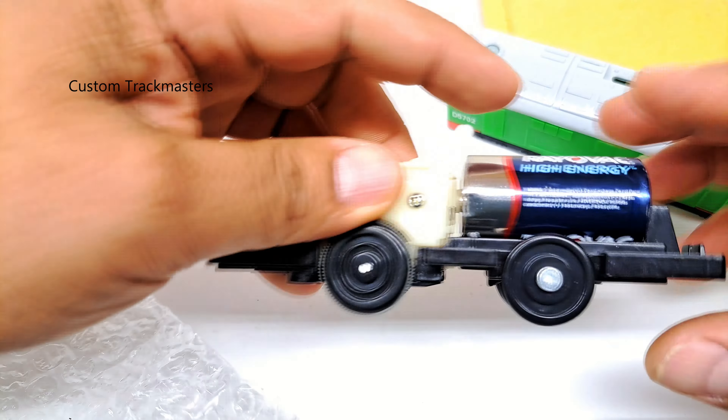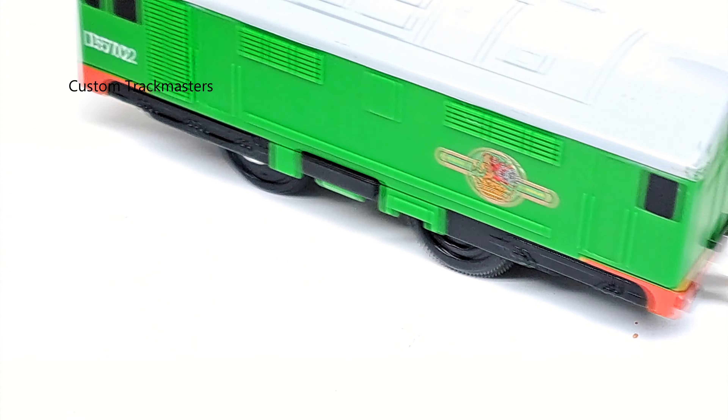Santan Valley, Arizona — is that the right way to pronounce it? And we have Boco — seller describes it as for parts or not working. This one is 2009 Mattel. Now let's find the battery; it looks clean. Why is it not working? Let's see. There's nothing wrong with this model. Let me put it on the tracks. I see nothing wrong with Boco — I don't know why the seller described it as for parts or not working.